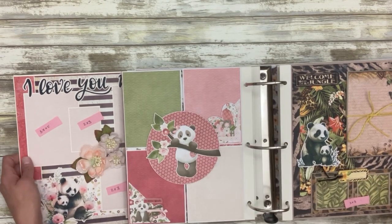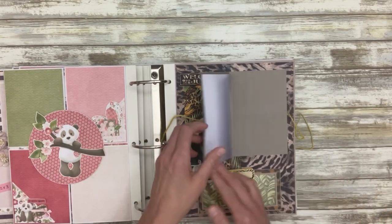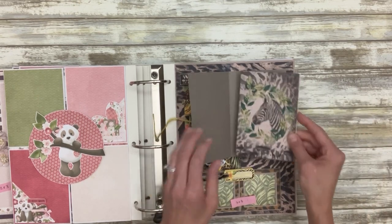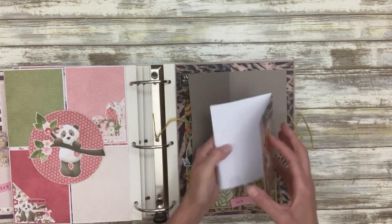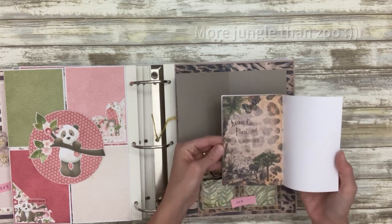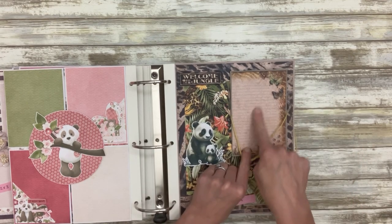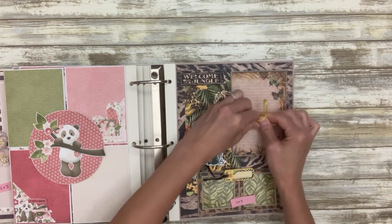The next layout is the zoo layout — so this is a little booklet that just comes out. I thought it would be a lot easier for journaling, but you can secure it back in. There are a lot of different zoo-type things in here which I think are magnificent. This is lined so she can do a whole story there on the front of that booklet if she would like to.